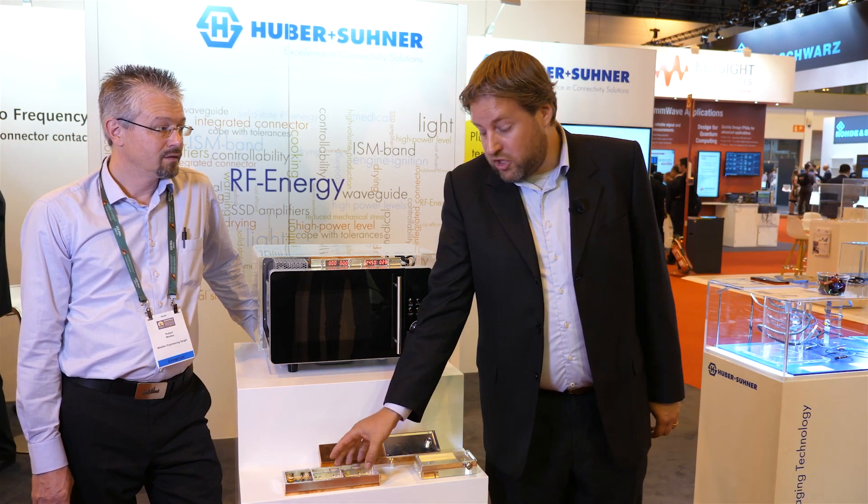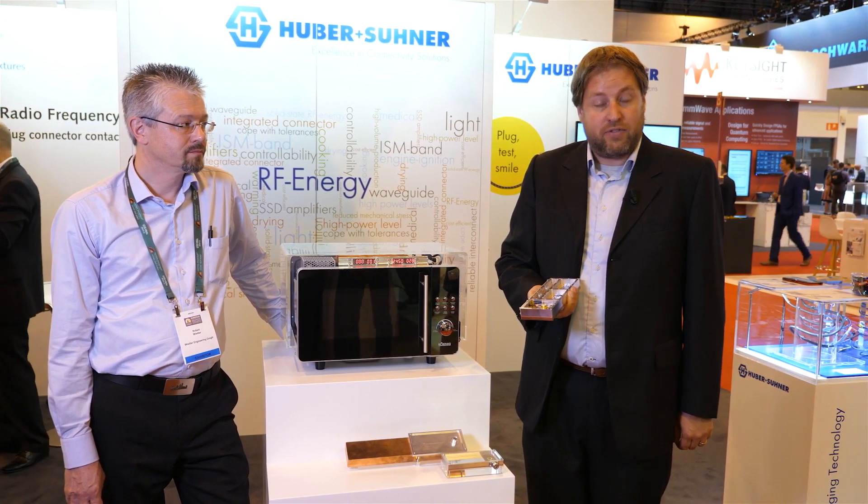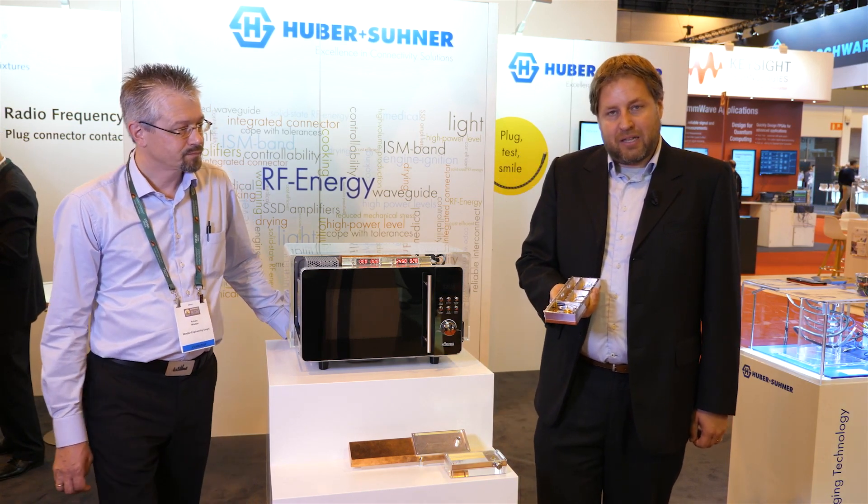For RF Energy there is a move into using solid state for better controllability on the RF source, bringing a lot of additional features for applications such as cooking and warming. Typically this means a move away from magnetrons and also changing connectivity.